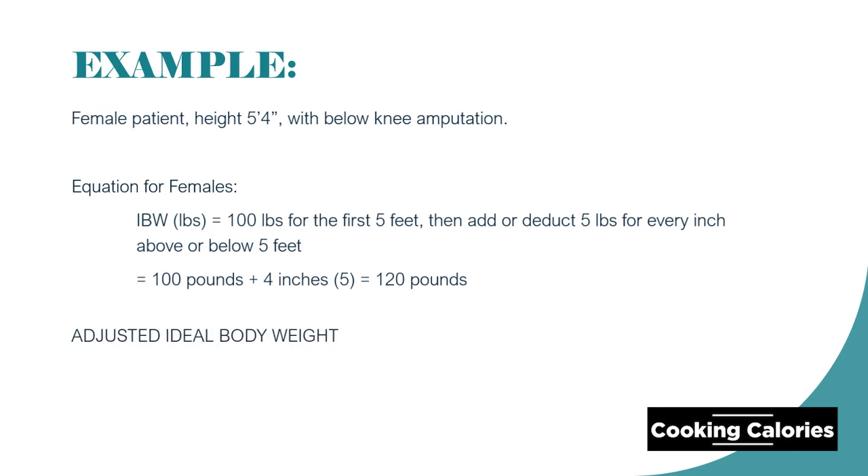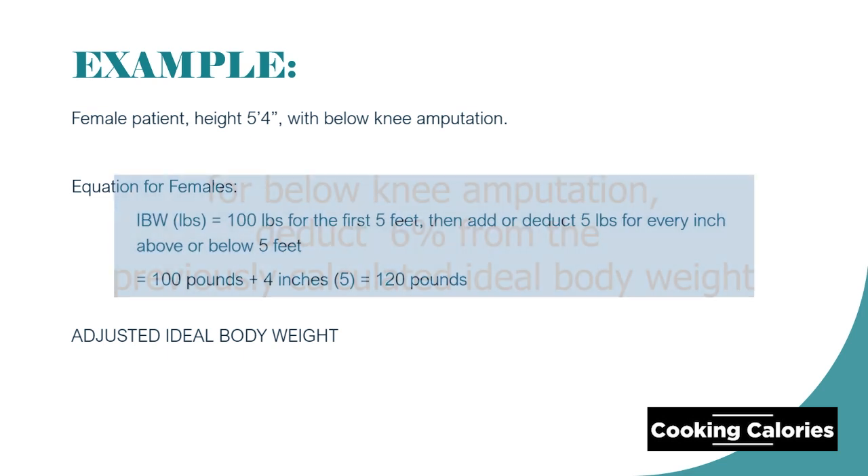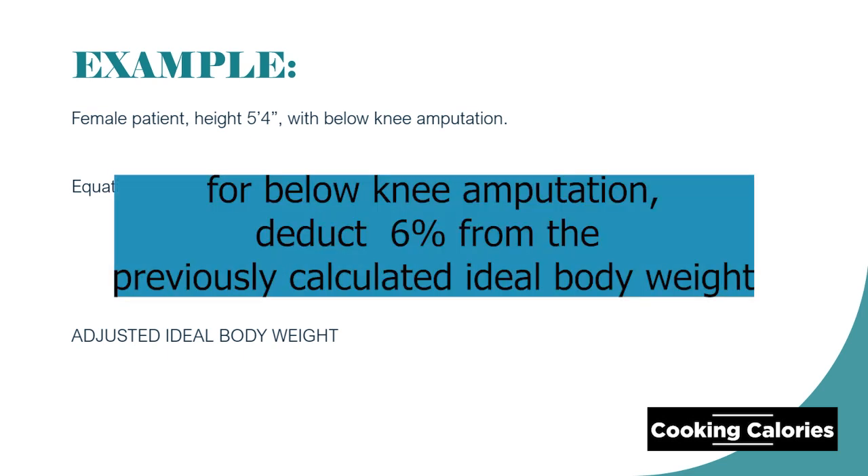Now let us proceed to the calculation of the adjusted ideal body weight. We mentioned that the patient has below knee amputation, so what we are going to do is we will deduct 6% from the ideal body weight.